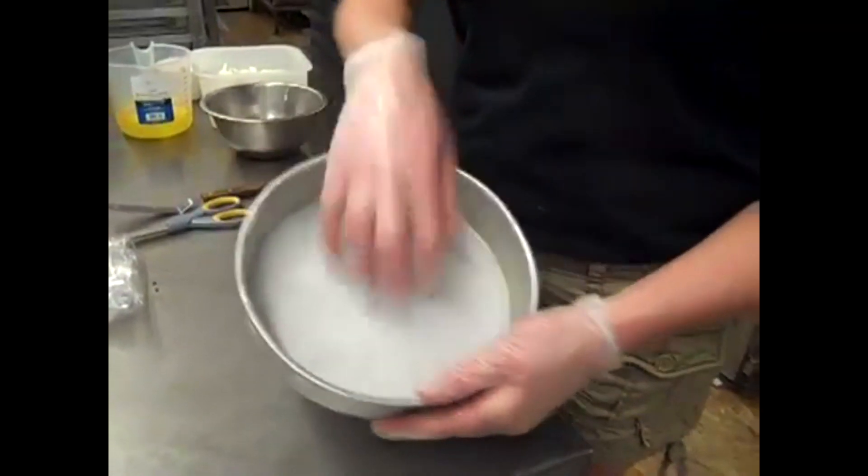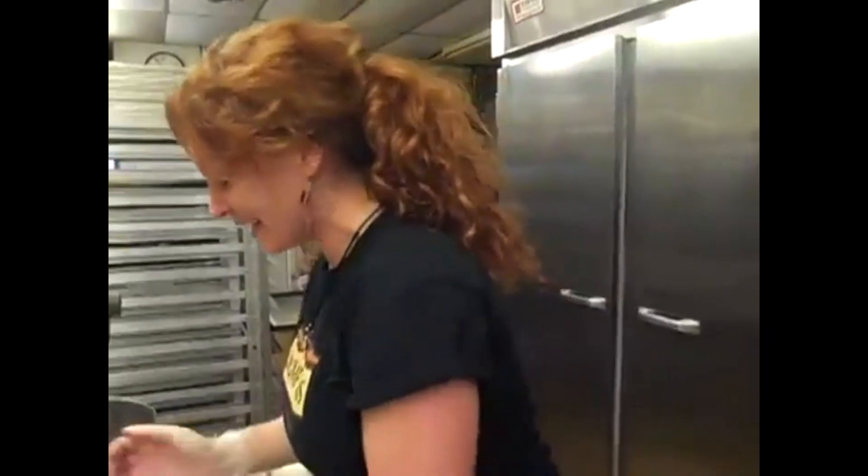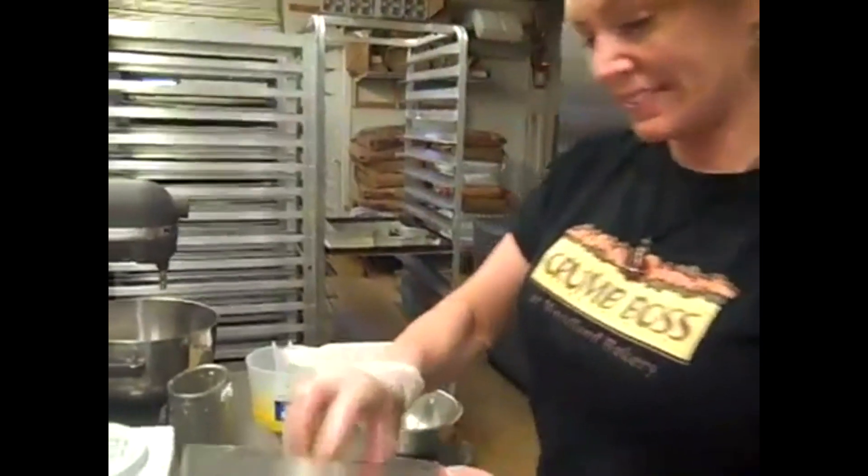Did you see how easily mine popped out? That's because I had a piece of paper down in the bottom — and also because I slammed it on the table. Yeah, that too. We have our Oreo cookies in the bottom of the pan. That's very exciting right now.